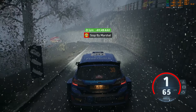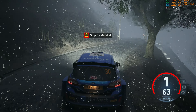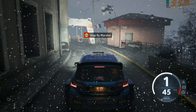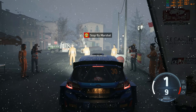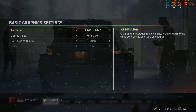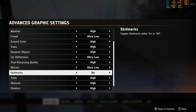That's a 9 minute 49. 4. 5. 6. 7. Thank you.